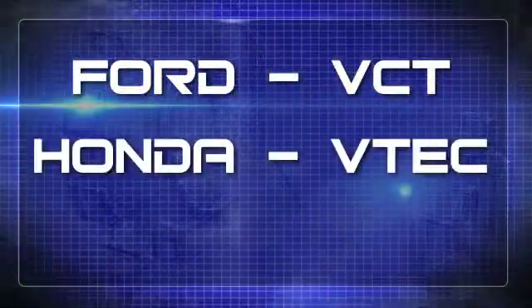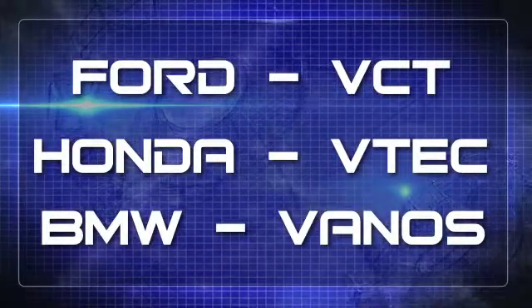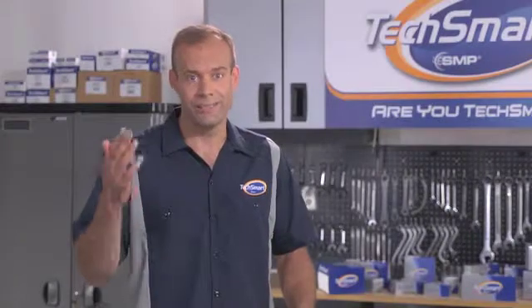Ford uses VCT, Honda has VTEC, BMW calls it Vanos, and there are so many others. No matter what it's called, variable valve timing has some real benefits.